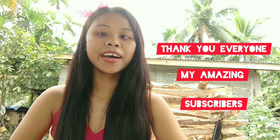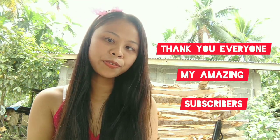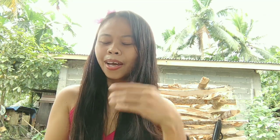Good afternoon everybody, welcome back to another vlog! I'm back with a new video today. Because of you guys, I want to say thank you — we are on the road to 500 subscribers! You are so amazing, I can't believe this is happening. It's like a dream to me that there are amazing people willing to support my channel. I'm feeling really great seeing all the notifications and comments from you guys.